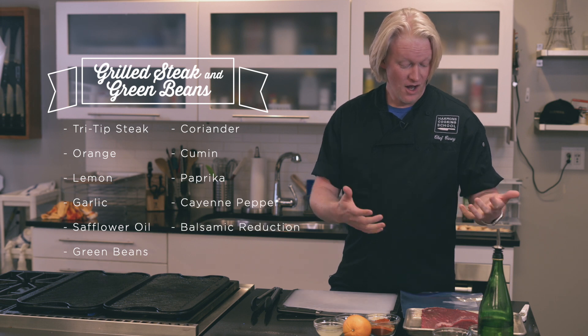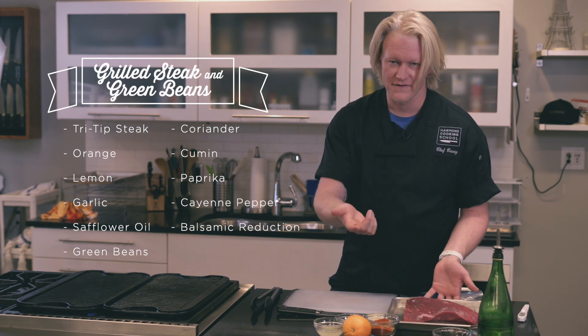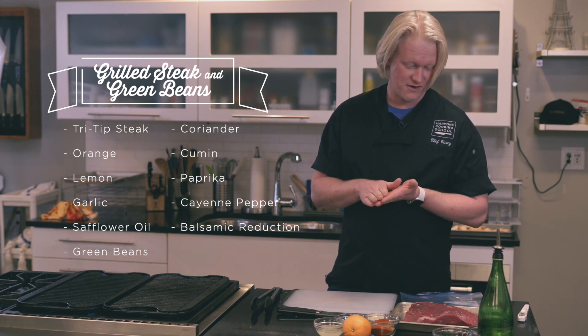I'm Casey. I work at the City Creek Harman's in the cooking school, and today we are going to be grilling some steak and green beans and then having a little bit of toast with that. The steak we are using today is our tri-tip steak. You can use flank steak, skirt steak, or hanger steak if you can find it — all really good choices.